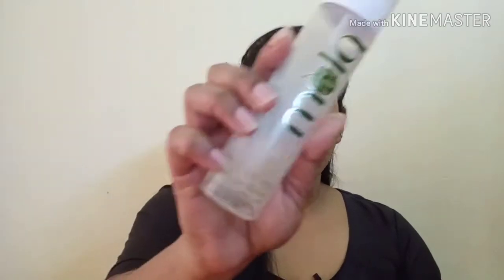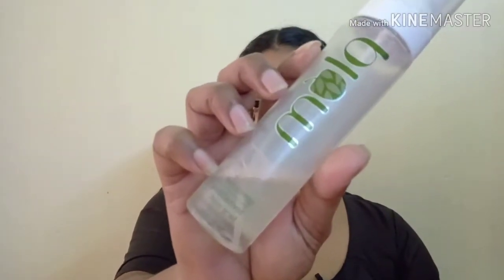Let's get started. I have cleaned my face properly. Now I will moisturize my face properly. I will use Plum Green Tea Revitalizing Face Mist. I will spray it on the whole face and absorb the products properly.